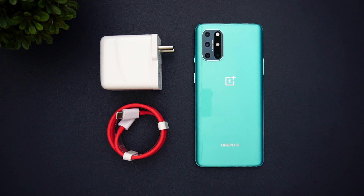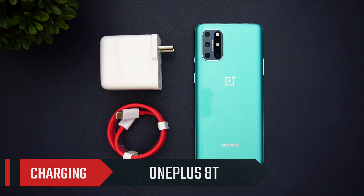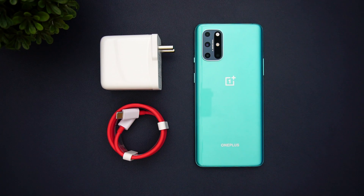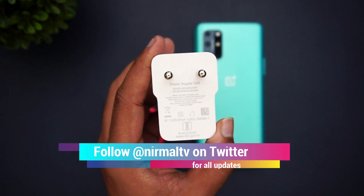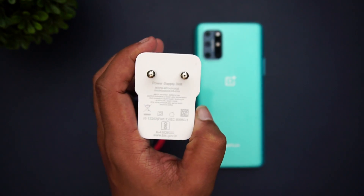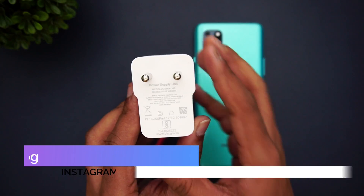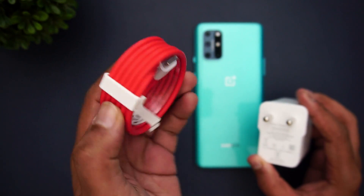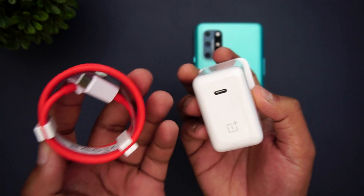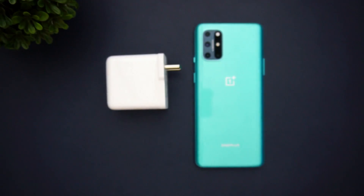Hello friends, welcome to Technique. This is Normal here and in this video we're going to do the charging test of the OnePlus 8T. The OnePlus 8T comes with a 4500mAh capacity battery and we have the 65 watt Warp Charger, which is bundled with the box. The design has also changed, and we also get a Type-C to Type-C cable instead of USB Type-A.